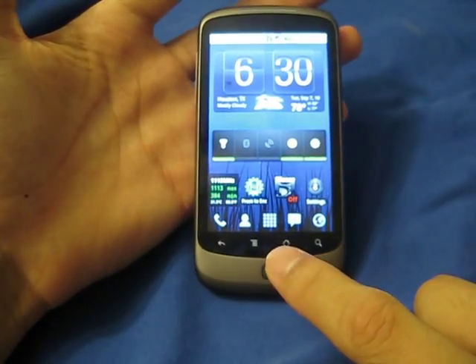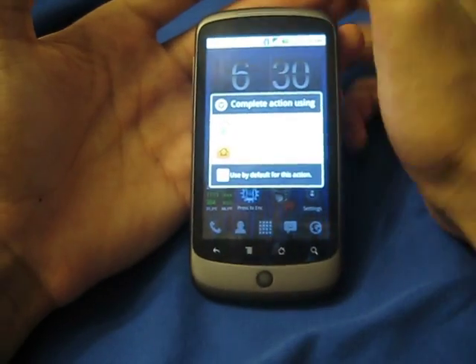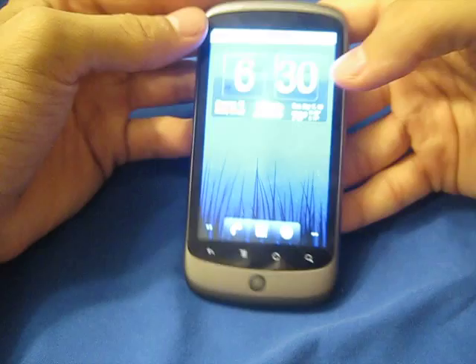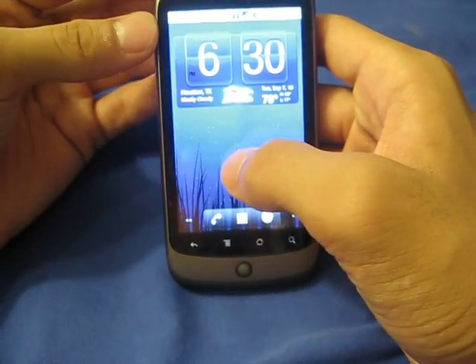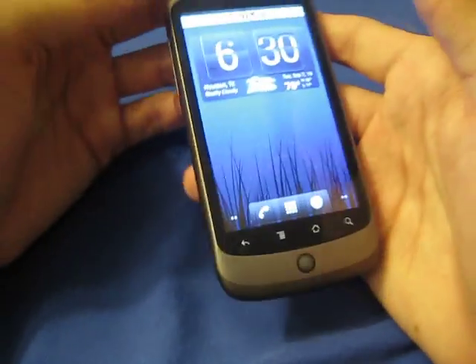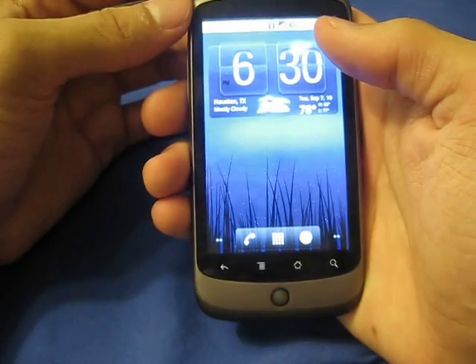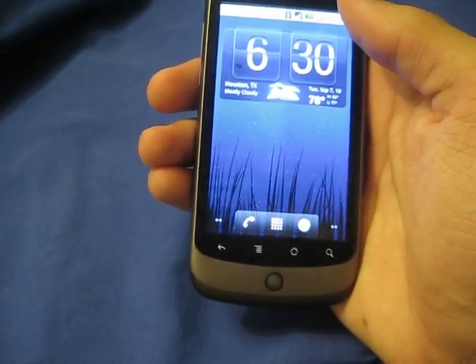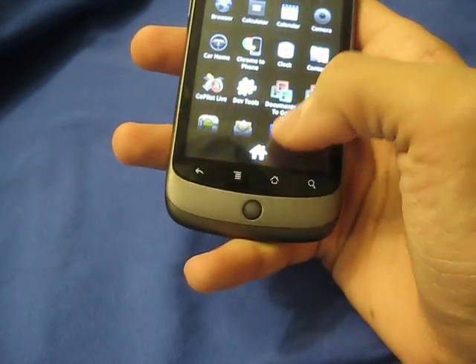But this is not a Launcher Pro review, so let's go ahead and go to the stock Launcher. This clock right here does not come with the ROM — it's called Weather and Widget Toggle. If you want that application, go ahead and search it on the market and buy it. I think it's $2 and it's a pretty good application.